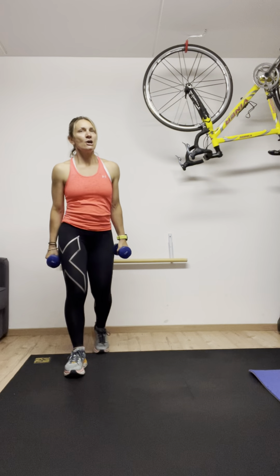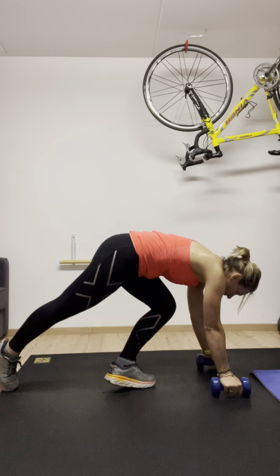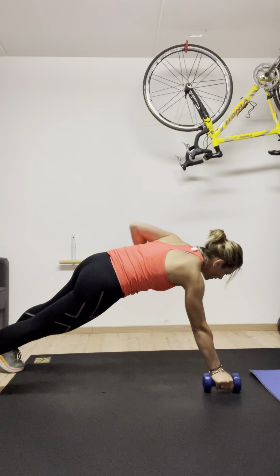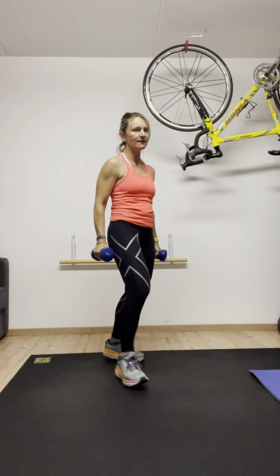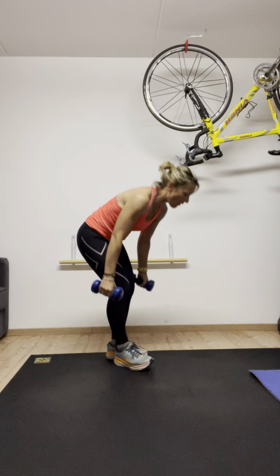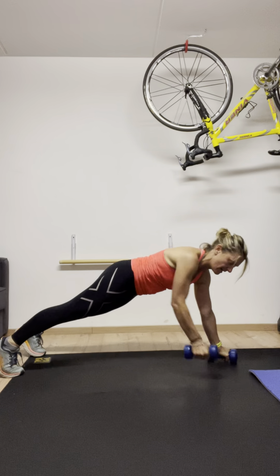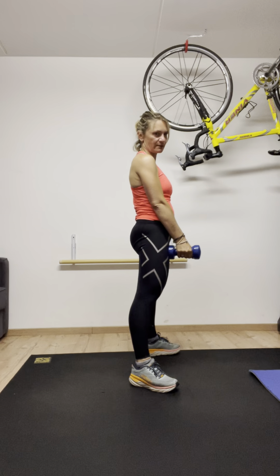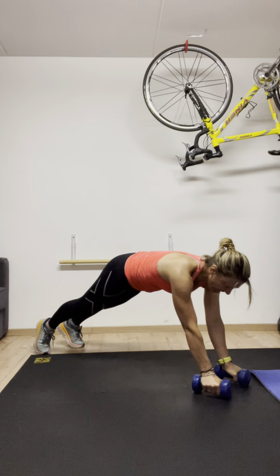Okay, last two. We're going to be down on the mat, keep the dumbbells. A little bit harder — we're going to do one row, one, two, up. Almost a burpee. We do two rowing on the floor. I'll show you one more time — so one, two, push in burpee and up from the squat. Ready? Position. Nice planking. Let's go.